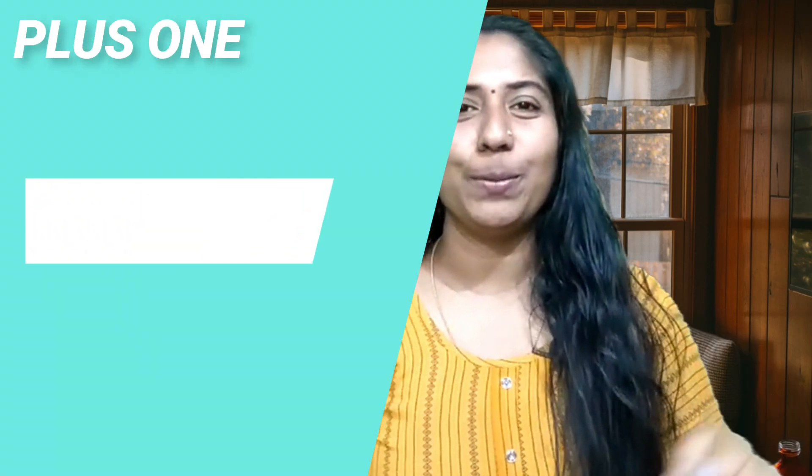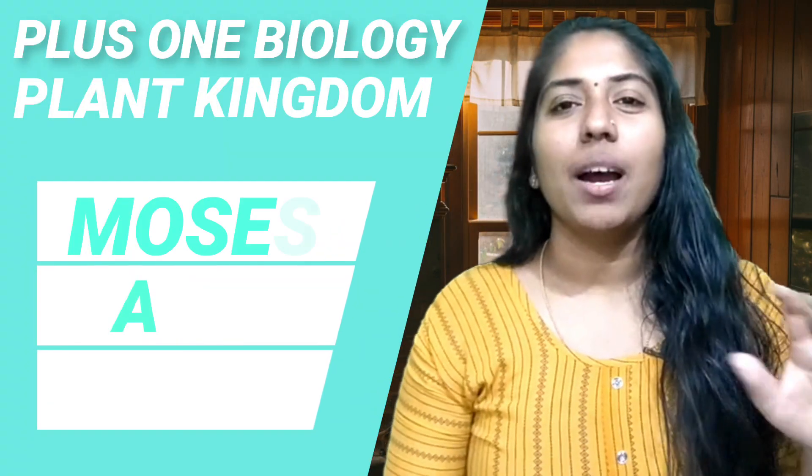Hello everyone! I am Quarantine Teacher. I am going to be here today. I am going to be planning a video, but I have already started the introduction.